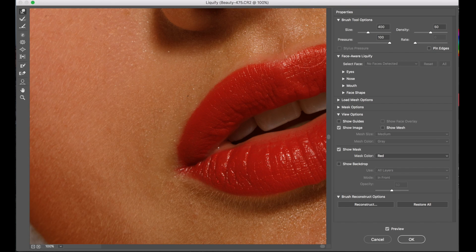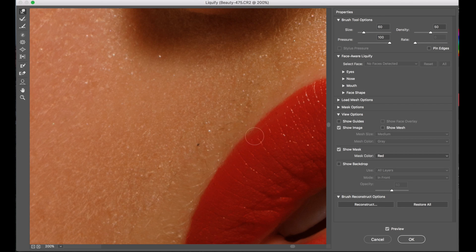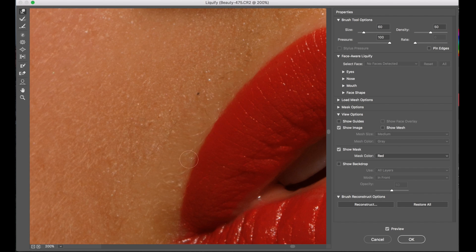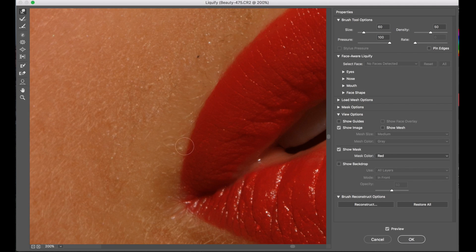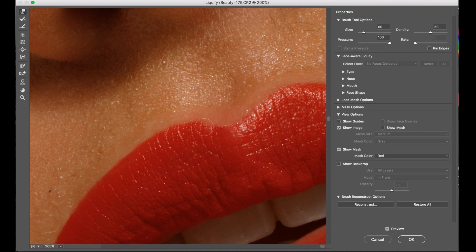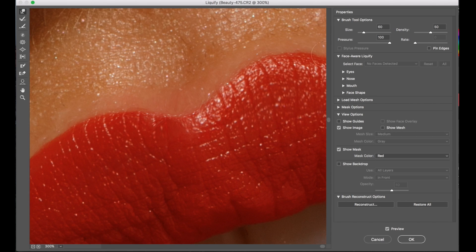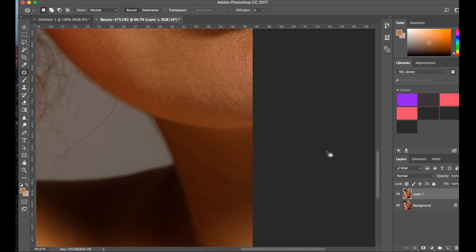Okay, now on to the other lips — we have two sets of lips today so we need to worry about both of them. Okay, so that's pretty much done for the lipstick. As you see it is quite defined now.